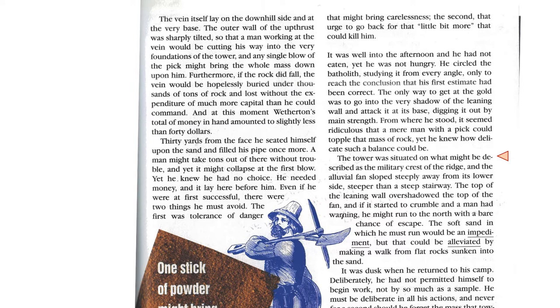The tower was situated on what might be described as the military crest of the ridge, and the alluvial fan sloped steeply away from its lower side, steeper than a steep stairway. The top of the leaning wall was overshadowed at the top of the fan, and if it started to crumble and a man had warning, he might run to the north with a bare chance of escape. The soft sand in which he must run would be an impediment, but that could be alleviated by making a walk from flat rocks sunk into the sand.